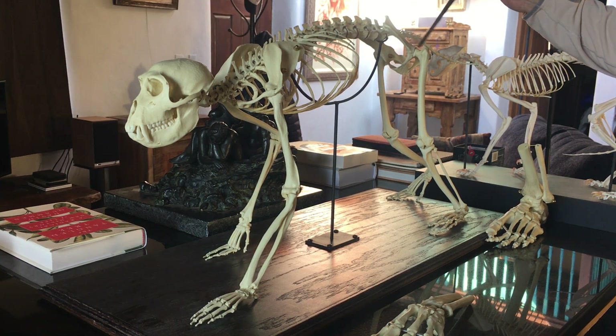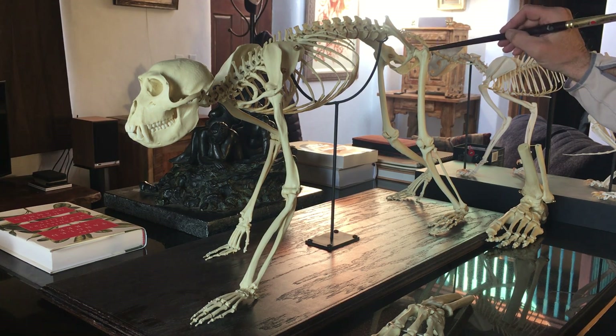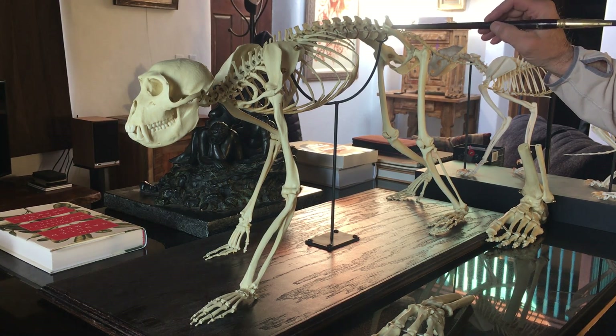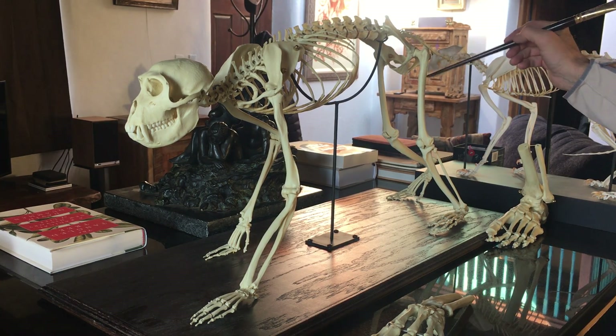Right through here we have the pelvis. It's much longer than the human pelvis and doesn't quite have the full bowl shape of the human pelvis. It's much easier for monkeys and apes to give birth — they have a much easier birth canal.